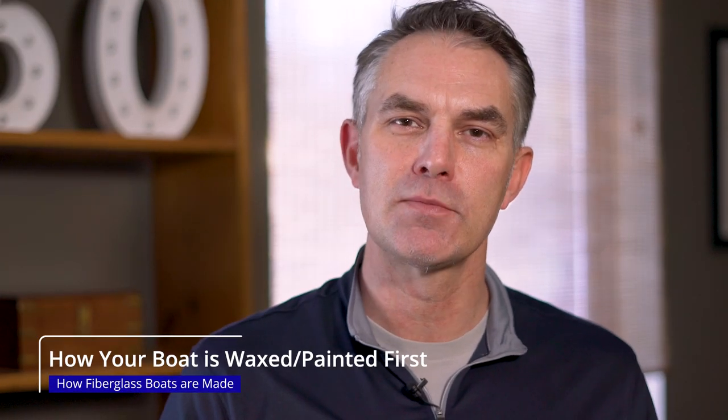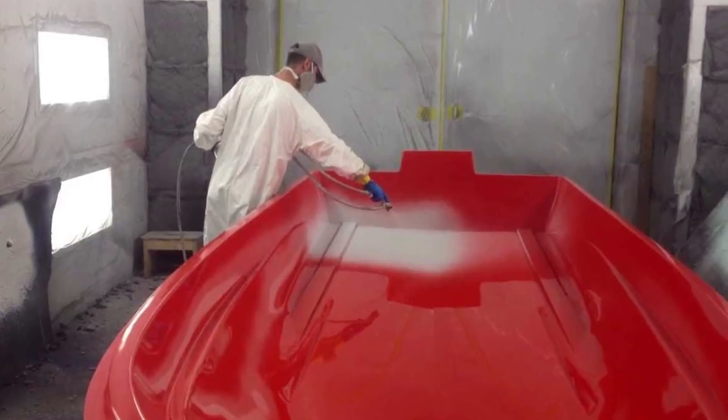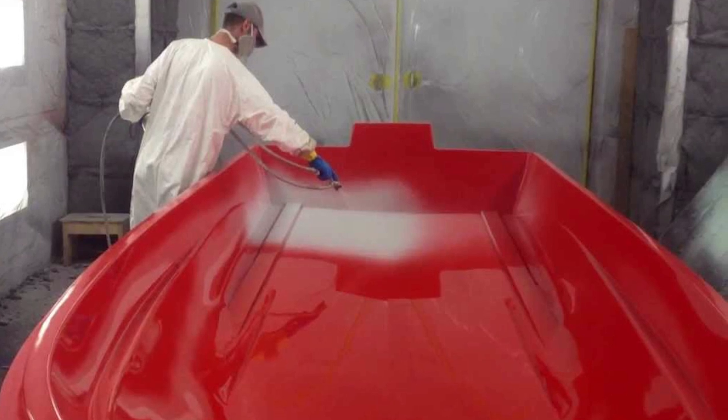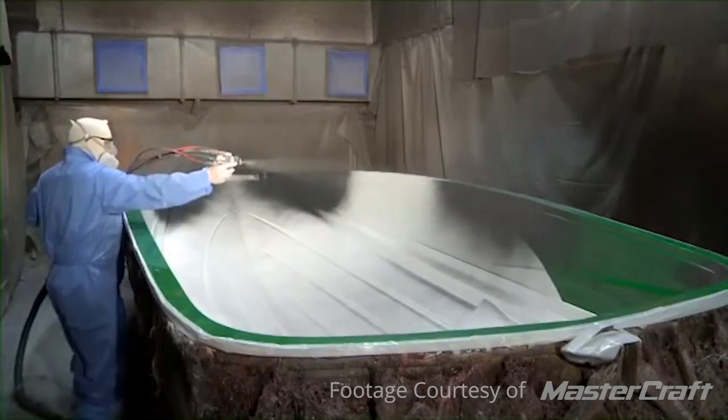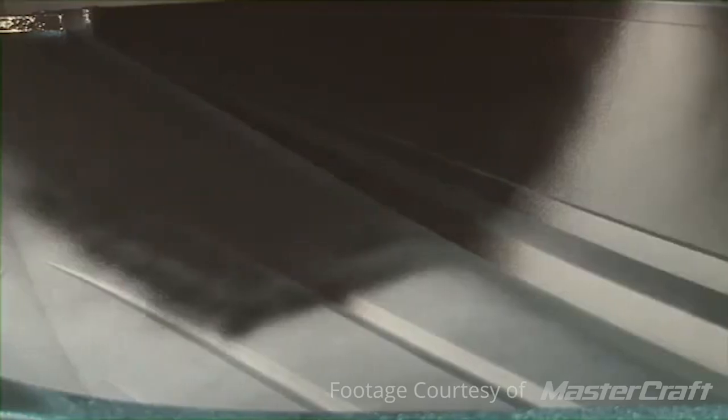After they make the initial mold and clean it, the very first thing your boat gets is a coat of wax. They wax the mold and then they spray in the gel coat, which is what you would think of as paint on a car. They spray that gel coat in nice and thick, and after it's cured they might put in another layer — an epoxy layer — and after that they start building out the structure.